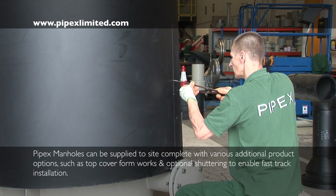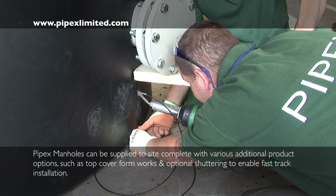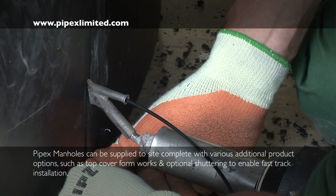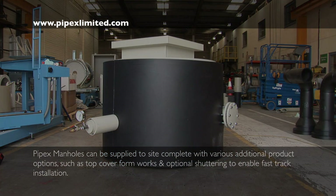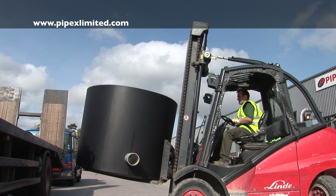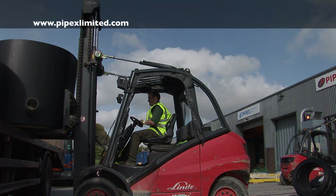Various additional product options are available for fast-track site installation and mass concrete pours, including integral manhole chamber cover formworks and temporary shuttering. The completed manholes are delivered to site, numbered in accordance with the project-specific drainage scheme.